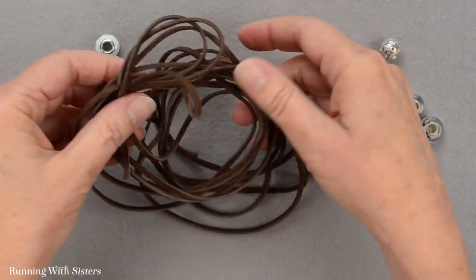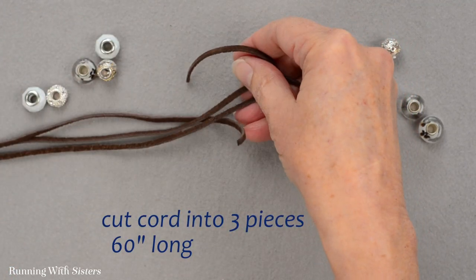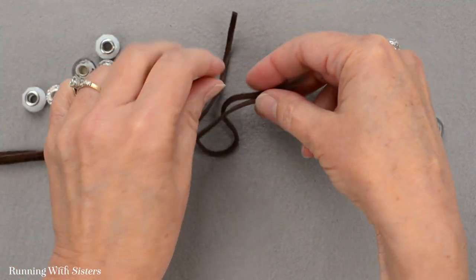The first thing you want to do is take your leather cord and cut it into three pieces that are 60 inches long. I've already done that and these are my three pieces.